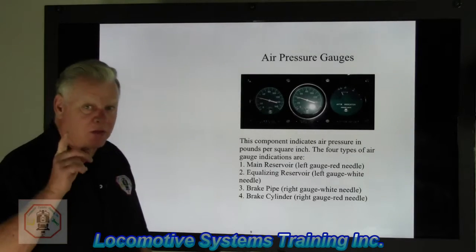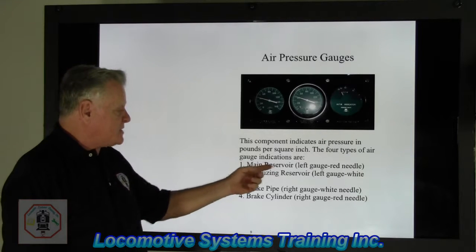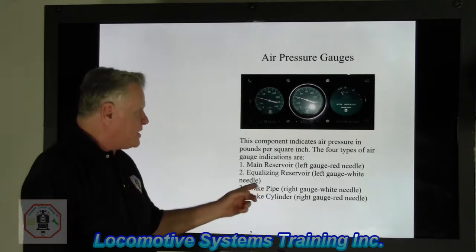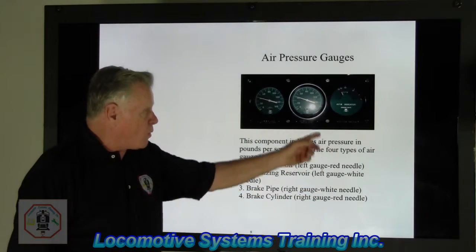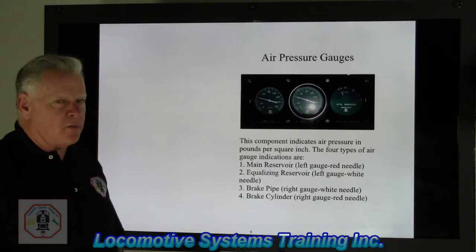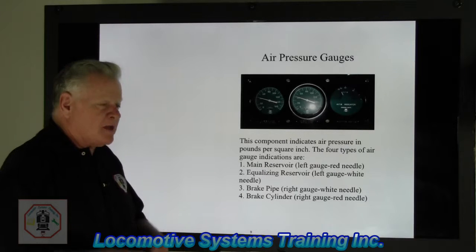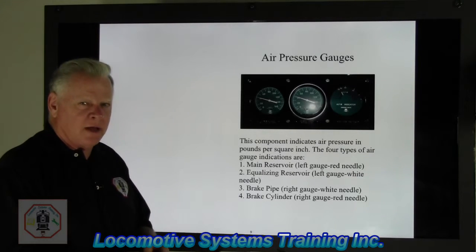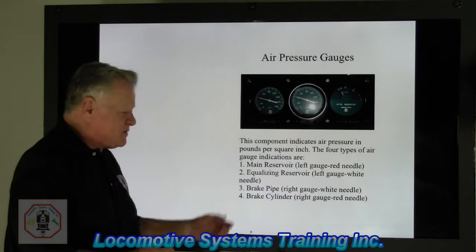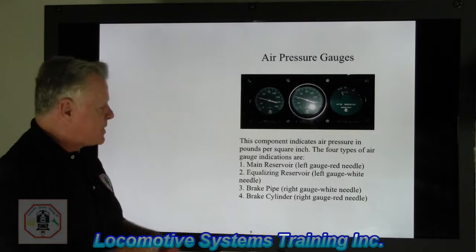Air gauges — this is also part of the equalizing reservoir circuit. This gauge indicates air pressure in pounds per square inch. The four types of gauge indications are: left gauge red needle — main reservoir; left gauge white needle — equalizing reservoir; right gauge right needle — brake pipe; and right gauge red needle — brake cylinder. The key to learning air brakes is keeping it basic, repetition, and dedication. You've got to deal with it every day — pull that book out, come back to this video, look at it over and over until you've got it.